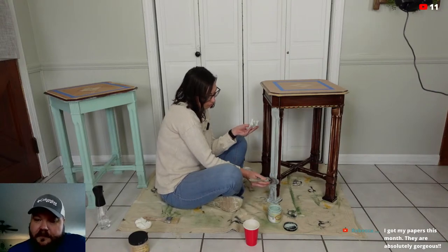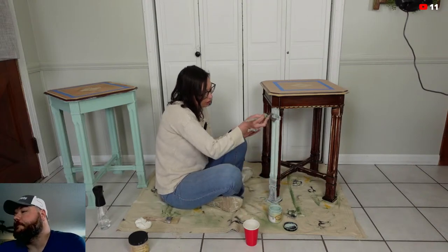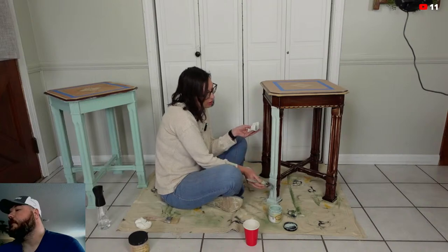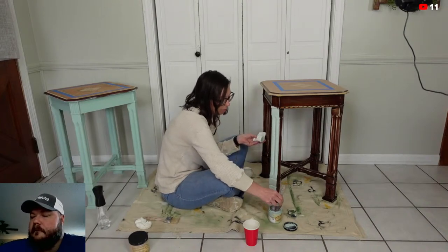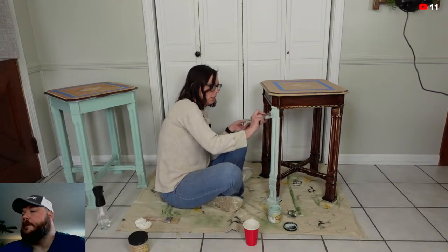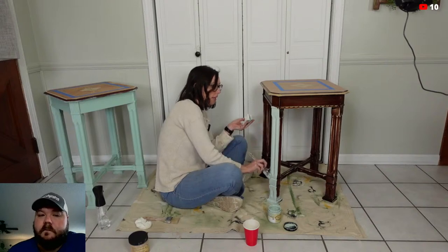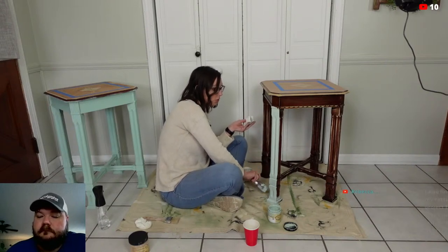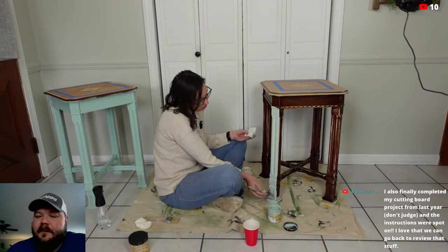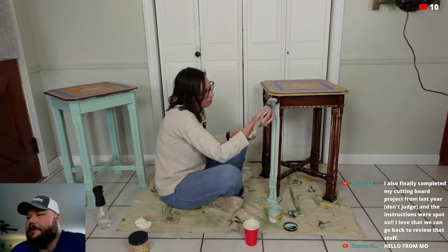Oh, my brush had way too much water in it. I had my brush sitting in a cup of water so it wouldn't dry out, but apparently my brush was absorbing it. You can't leave it sitting down in the water — that's for doggone sure. So when you have too much water and it's watery like that, you just add more paint. Rebecca said she also finally completed her cutting board project from last year, and the instructions were spot on.